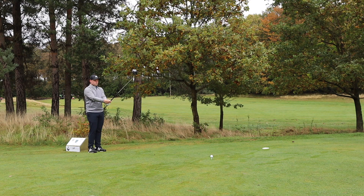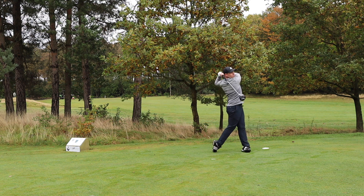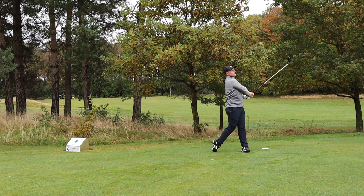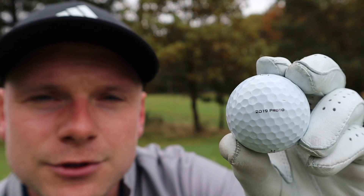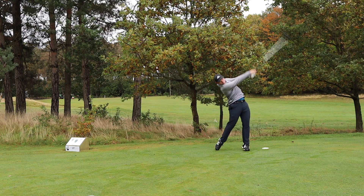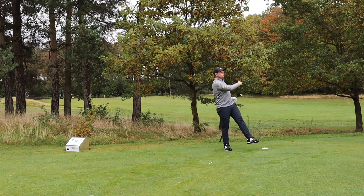This hole's wide open — let's open the shoulders up a bit, shall we? It's a decent hit with the Pro V1. Let's see if we can get the same with the prototype 2019 ball. One down the right side, one down the left side, both on the short stuff, and both absolutely smashed. Let's go see where they are.